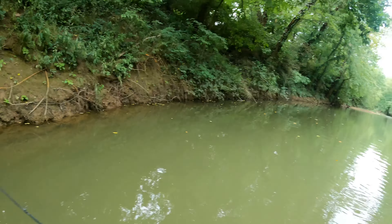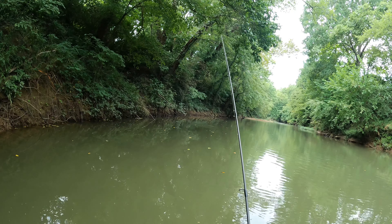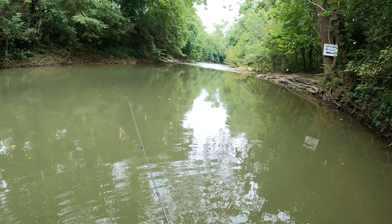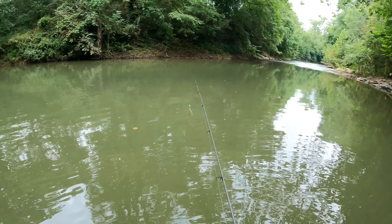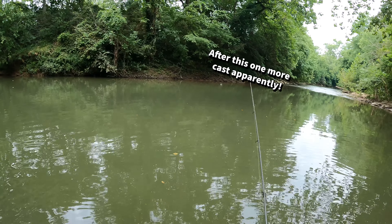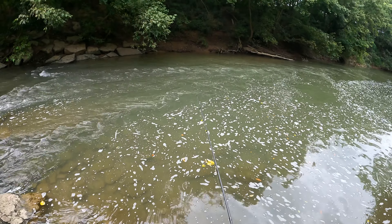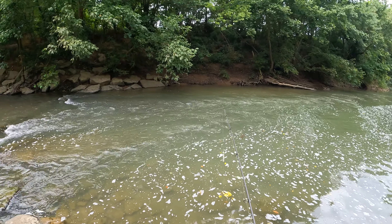I do wonder if I had a paddle tail if that would make it rattle a little more. Let's go downstream below these little mini falls and see if anything wants to bite over there. Nothing makes you feel dumber than standing on shore in waders fishing — but you gotta do what you gotta do, man.